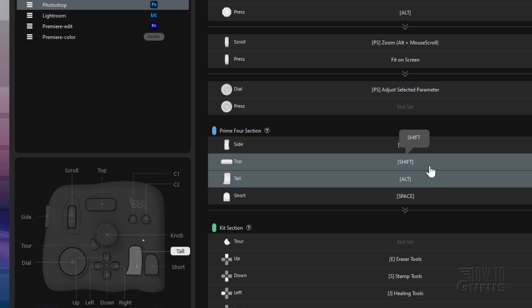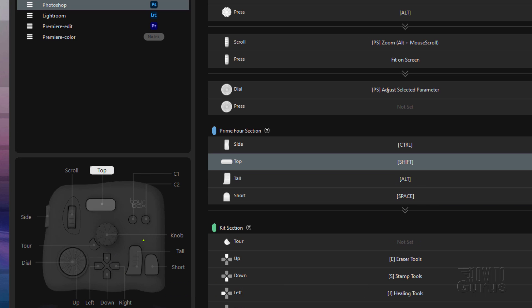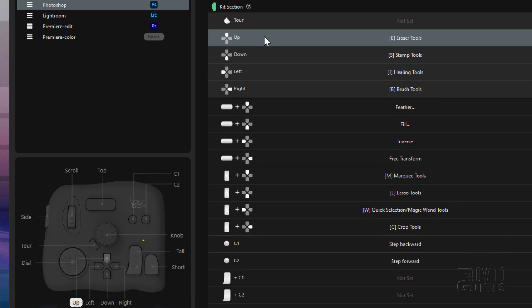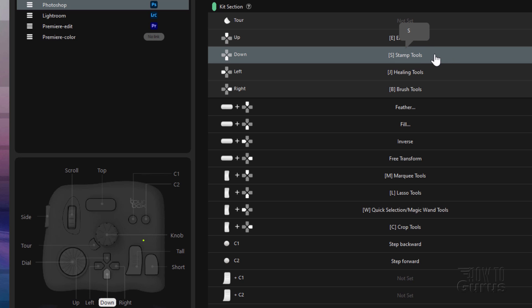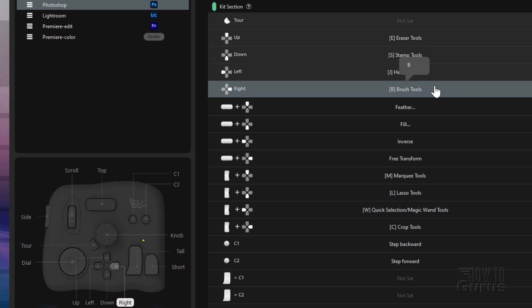These are your standard keys you'll be using all the time, and they're right here on the TourBox. Down here you have an additional kit area — your standard D-pad. If I scroll down a little bit, you can see that. And then on our four basic keys, we have the up, down, left, and right keys in here. These correspond to bringing up different tool sets. Here's your eraser tools. Down is your stamp tools. Left side is your healing tools. And right side are your brush tools. So real fast to choose your different tool sets.